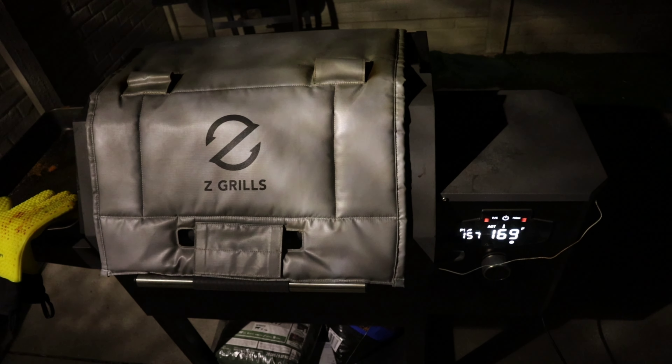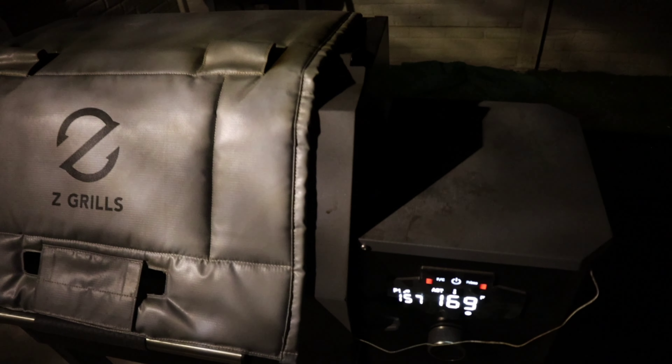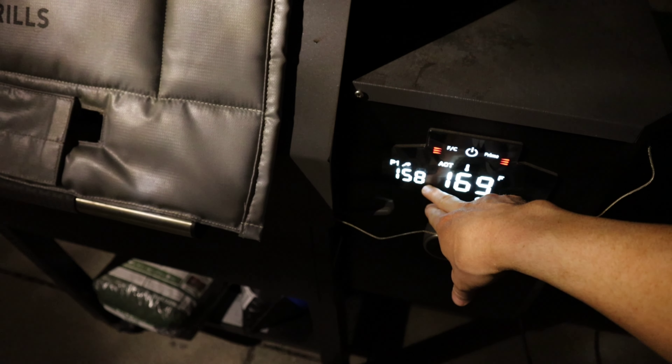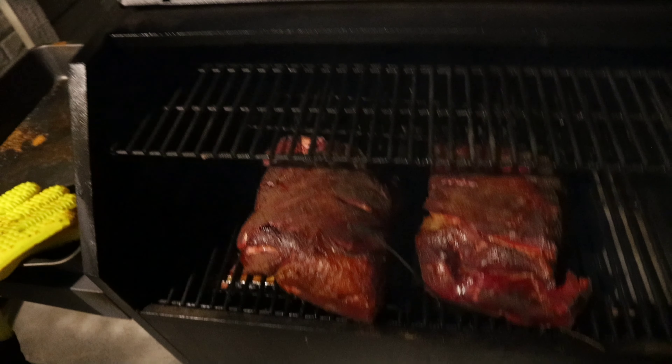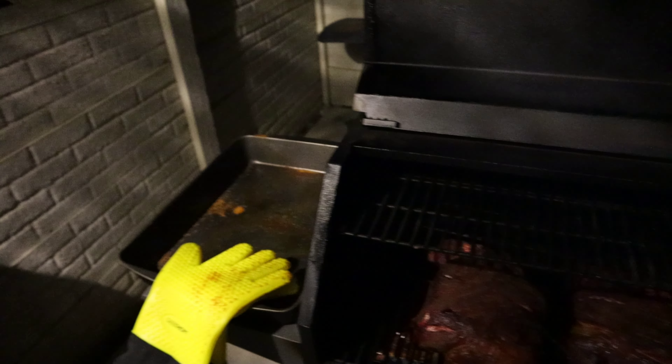Good morning, everyone. It's been about 10 to 11 hours on the smoker so far, and we've got our temperature reading right here — this is right where the meat starts to stall. So we're going to take these butts out. Look at those — delicious. I'm going to grab them, put them in the pan, and then we're going to wrap them up.